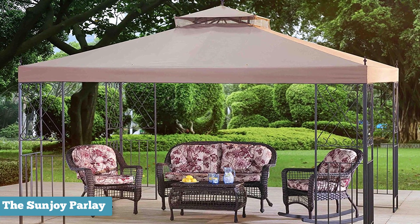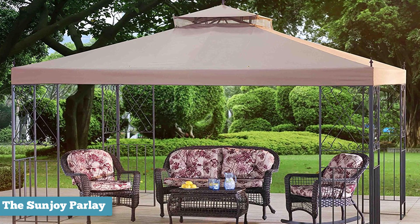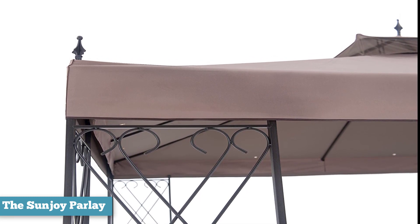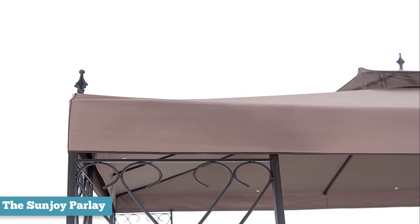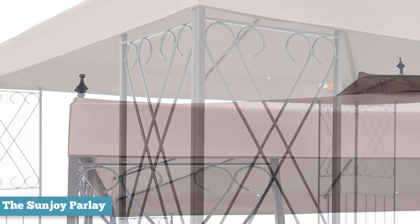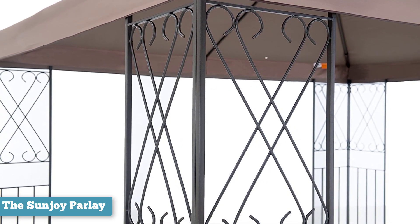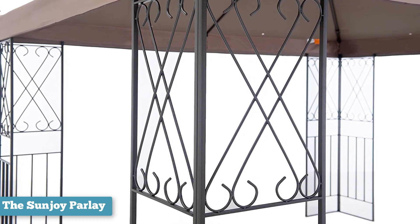Their open bar design also gives room for many decorating options, such as entwining twinkling lights or planting ivy at the bases of the corners and allowing it to grow. The gazebo weighs about 93 pounds, which means it's a pretty solid structure. It will really add some pizzazz to your backyard and garden. The metal is a lovely smoke gray tone, dark and matte, matching any outdoor setting perfectly. The canopy is a tan brown color — all earth tones always look great together.